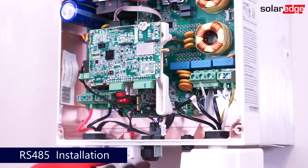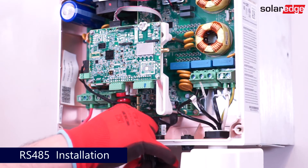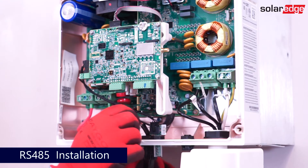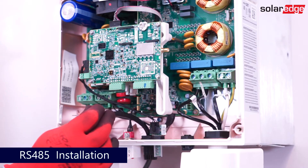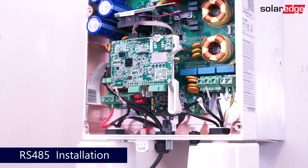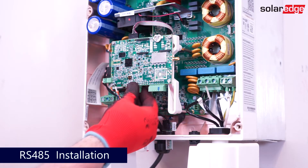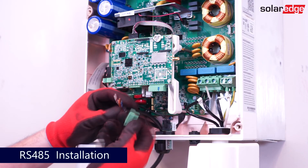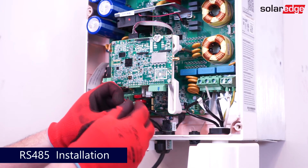To connect RS-485 for leader or follower communications, remove the gland nut in the communications gland and remove the seal. Route the shielded communication wires through the communication gland, placing the seal around the cable, and then replace the nut. Connect the communication conductors to the RS-485 interface B, A, and G connections on the RS-485 termination block. Be sure to use a twisted pair for B and A, and the conductor of your choice for G.